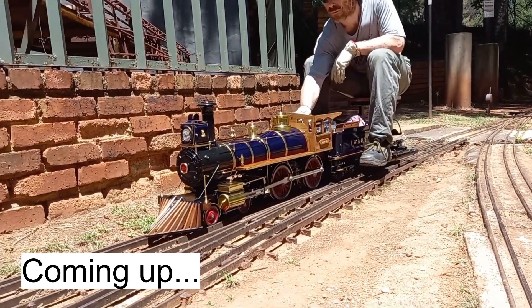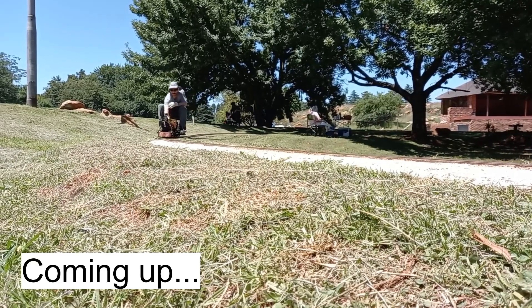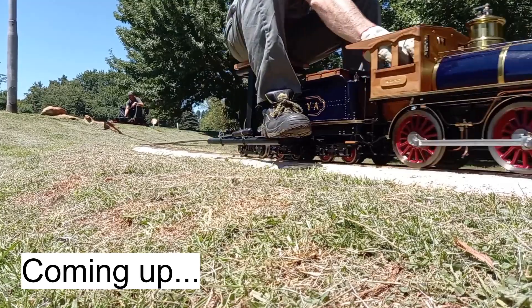There's only one way to do a proper review and that's to actually machine something, to build it, to put it together, to test it, to run it, and then you know something's good. That's what's coming up.